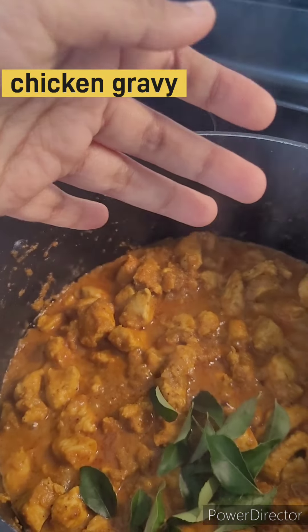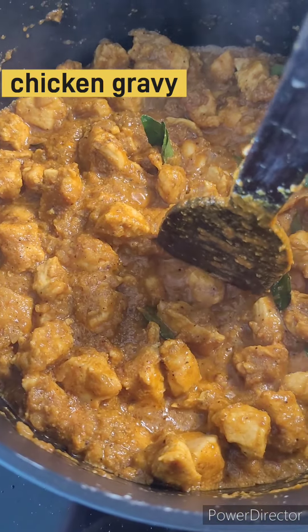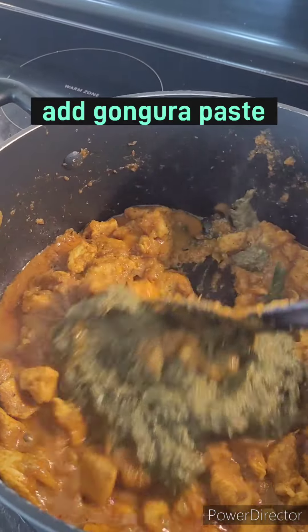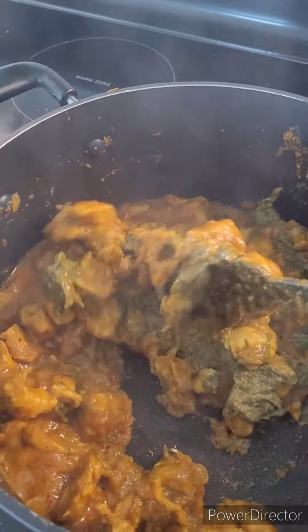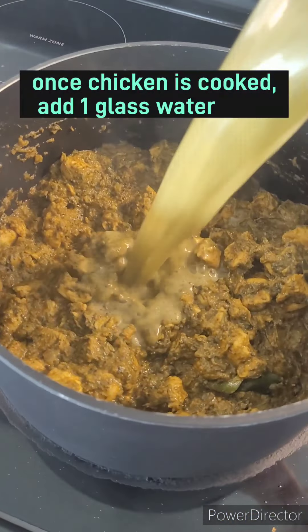Let's check if the chicken is tender. Now we just add one cup of water.